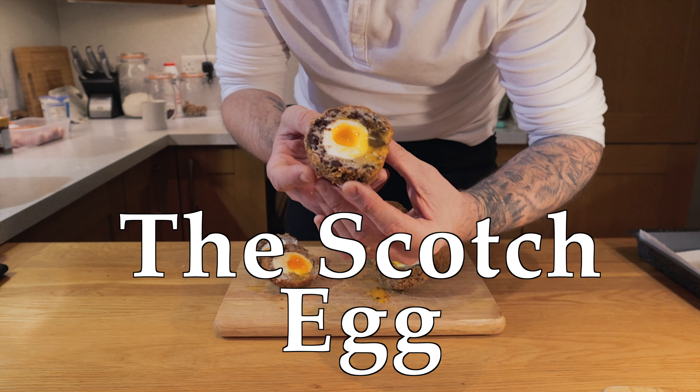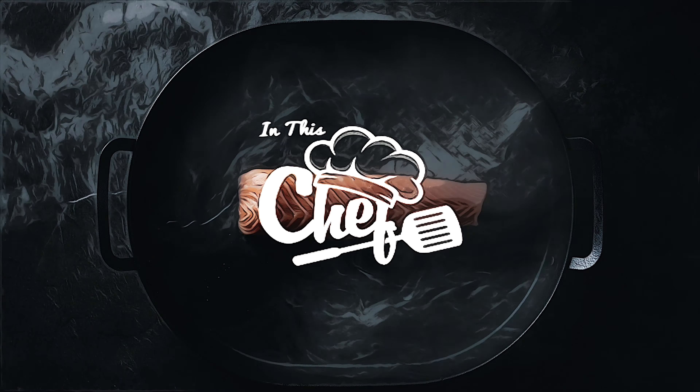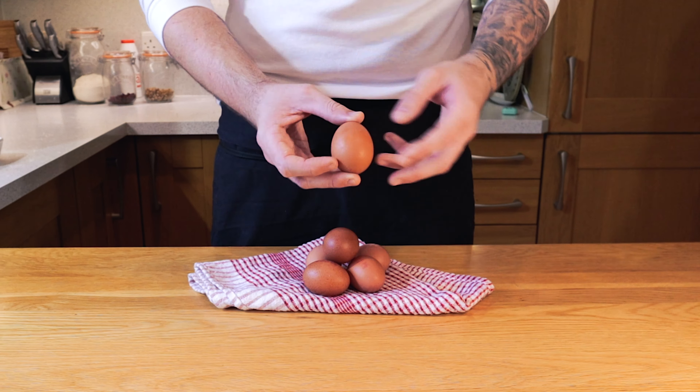The scotch egg — another one of my all-time favourite things. Hi guys, welcome back to the channel. Look at this, it's an egg. We're going to turn this into a scotch egg.